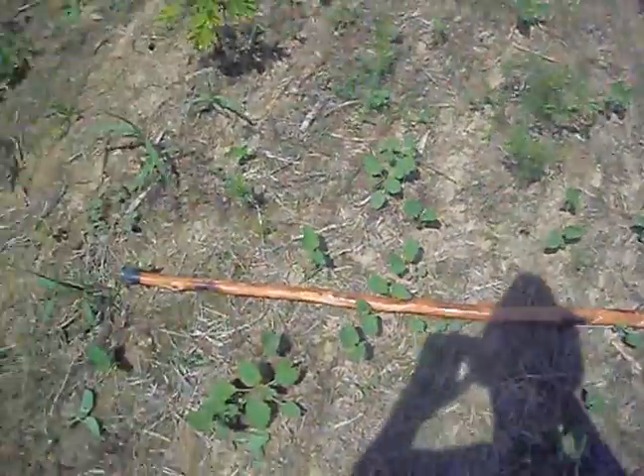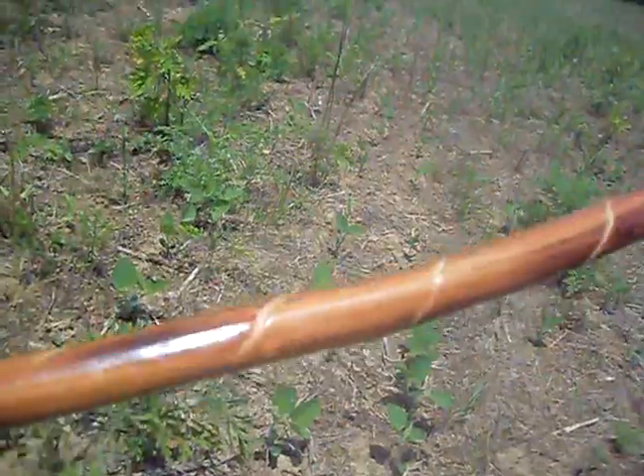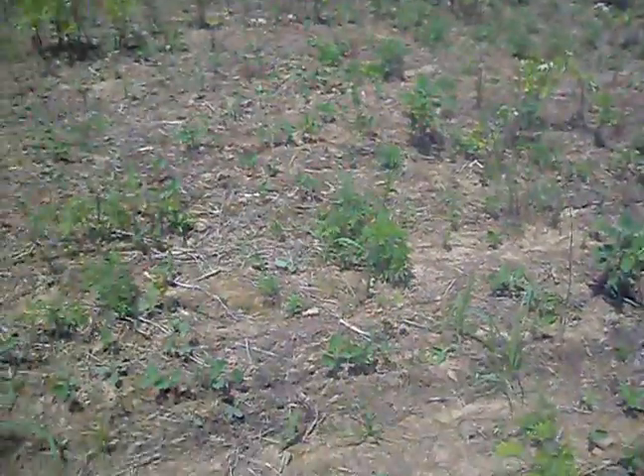What I bought the other day — yesterday — I bought this walking stick. Let me put it down here. It's about four feet long. I put a rubber piece on the bottom there. It's pretty sweet, got a cool design in it, and a little rubber piece you put around your wrist.